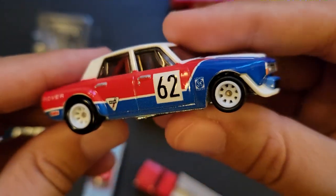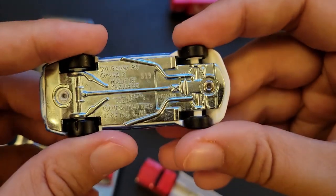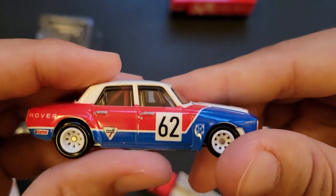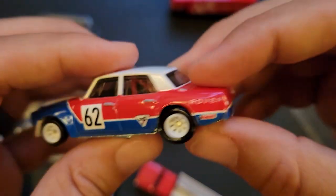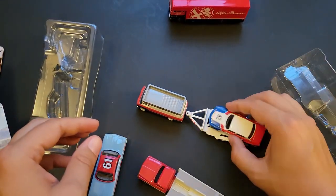Check that out — fantastic. Nice roll cage inside. I think we've seen these before. So they took the Boulevard versions of this one and the Alfa Romeo and just put them into the Team Transports. I'm not mad at it though — it's cool. Good bunch of vehicles.